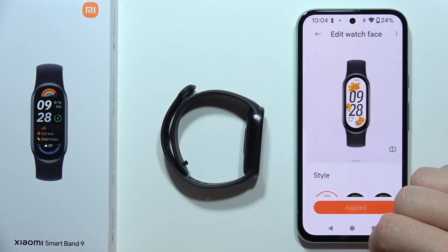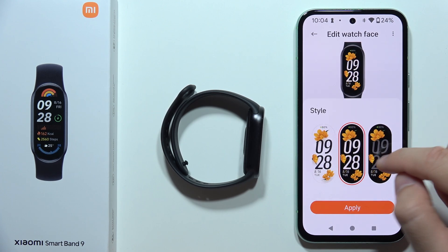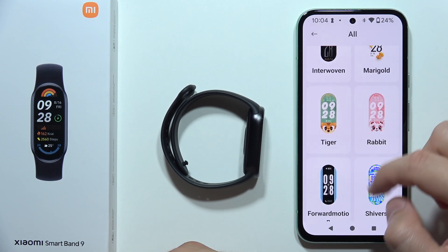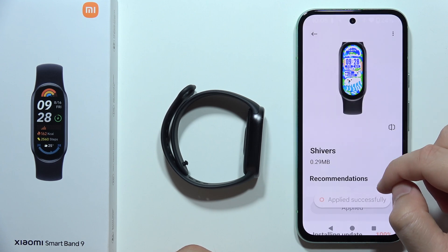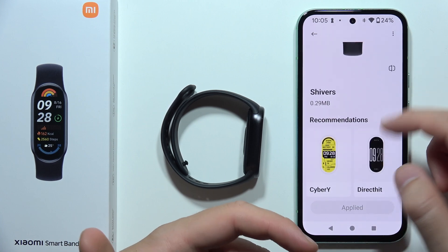We can also click on the Edit button and here you can edit some options. Like in this one, we can only change the theme. But in some other watch faces, like for example this one, we can try to edit it. As you can see, some of them you even cannot edit.